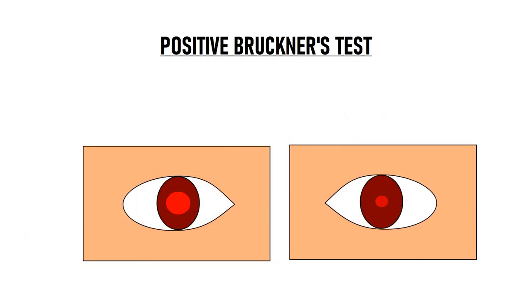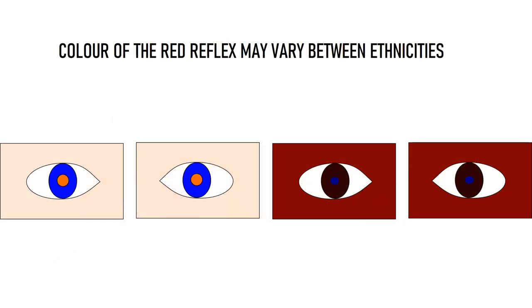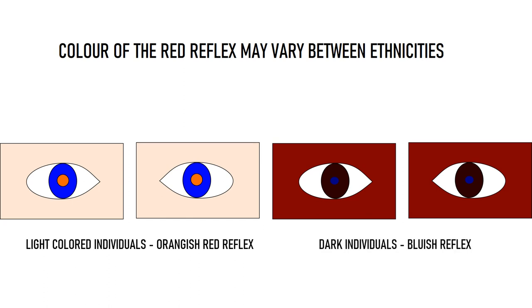Red reflex will also be brighter in cases of anisocoria, which is when there is a difference in the size of the pupils — the eye with the larger pupil will have a brighter reflex. One more thing to understand is that the color of the red reflex may vary depending on the ethnicity of the patient. Caucasians or lighter-skinned individuals will have a more orangish-red reflex, while darker individuals can have a bluish reflex. These are normal variations.